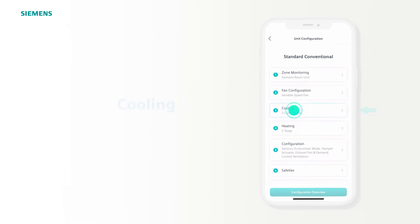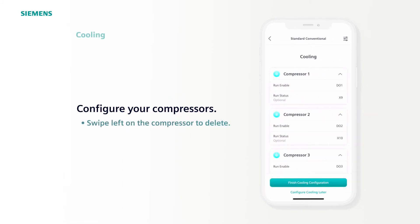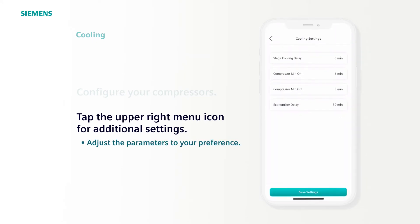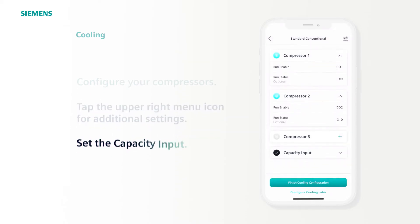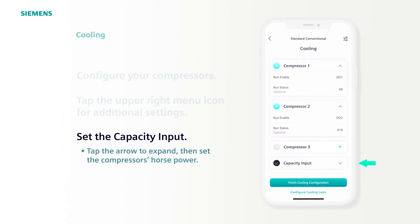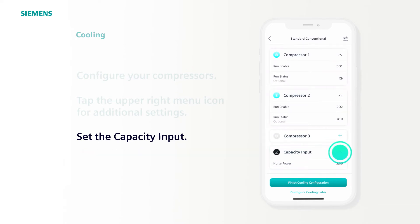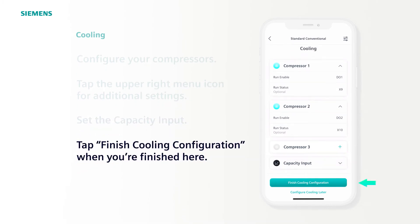Step 3 is Cooling. There are three cooling compressors configured. If you only have two stages, you can remove one by swiping left to delete. Next, select the menu icon at the top right. Here, you can select the duration of the On Delay, Minimum On and Minimum Off Delay, as well as Economizer Delay, in case you want your compressors to overlap a little with Economization. The default settings will work for most cases — adjust as needed and then select Save Settings. There's also an option to add a Capacity input. Tap the arrow to the right to open the menu, add the compressor's horsepower, and the app will automatically calculate the energy consumption in the background. When done, tap Finish Cooling Configuration.